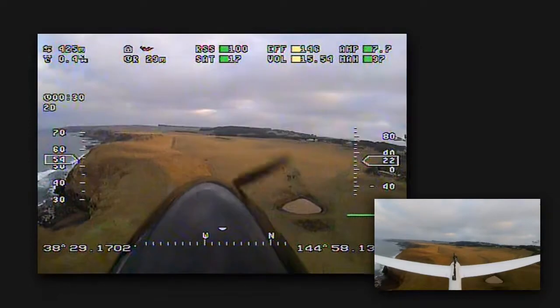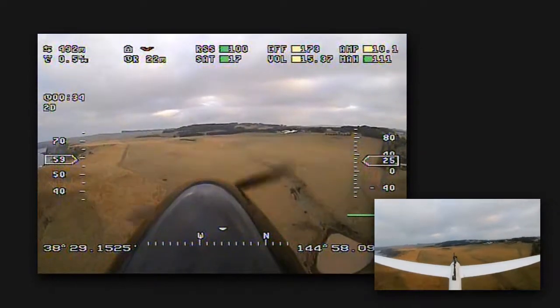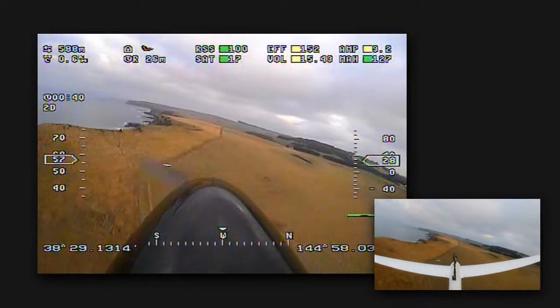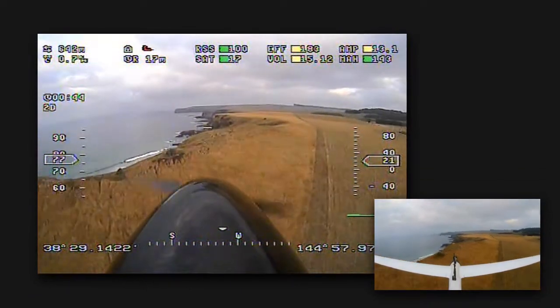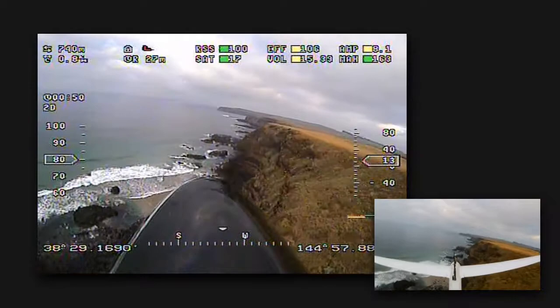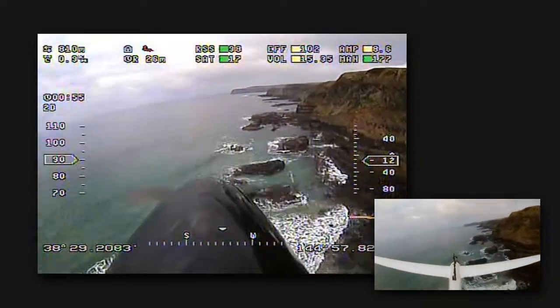I'm a huge fan of the Vector flight controllers. They are simple to set up, very easy to tune and give you a reliable RTH. But I think the best thing about the Vector is how you can customise the OSD layout and use colour graphics. In this vid you can see the OSD values in action and see the colour swatches monitoring important items such as the RSSI, amps, volts and efficiency.